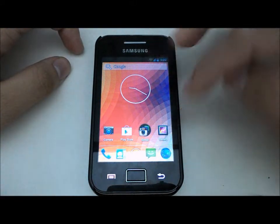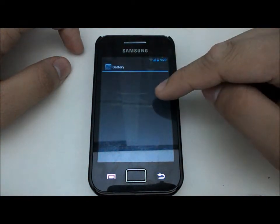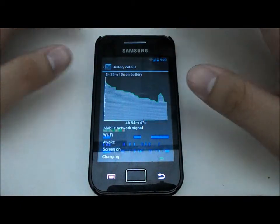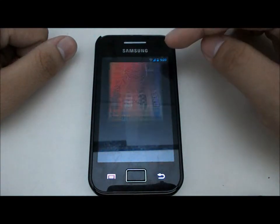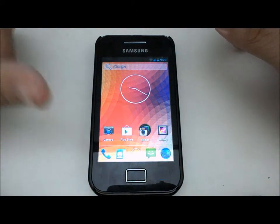For those worried about battery life, let me show you. After about four hours of use — internet browsing on 3G — I still have 40% remaining. I did take pictures and video too, so it's quite good actually, not too bad.